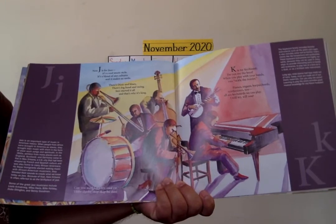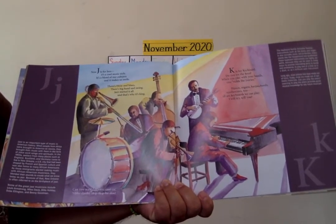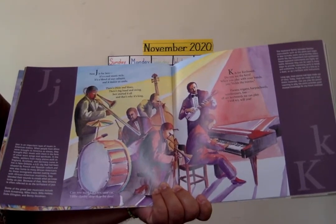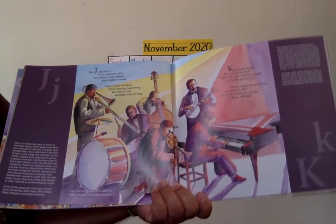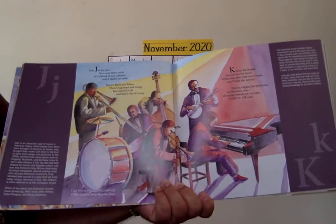J is for jazz. It's a cool music style. It's a blend of our cultures and it makes us smile. There's dixie and blues, there's big band and swing. Jazz started it all, and that's why it's a king.